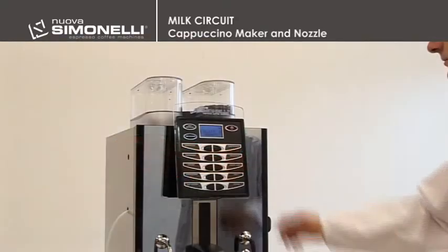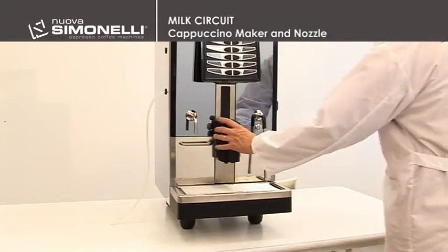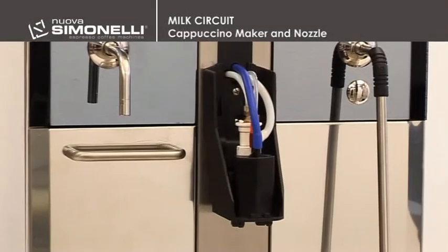To access the cappuccino maker, the engineer will need to switch off the machine and unhook the plastic cover of the pouring nozzle. The pouring nozzle contains the cappuccino maker with the inlet pipe for the steam in Teflon at the top, and the milk pipe in white silicone on the right. The blue pipe is for coffee, while the red pipe is to add hot water.